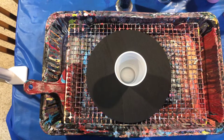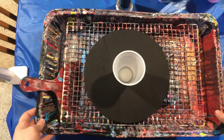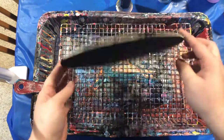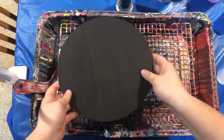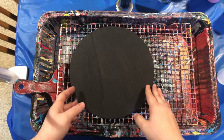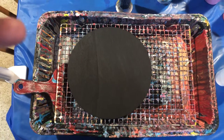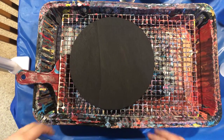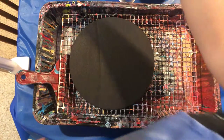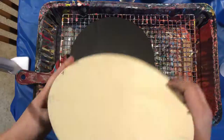Hey y'all, welcome back to Mythohippo Arts. Today I'm doing a tree ring pour and I got these round wooden discs that I've prepped with black paint. It's a 10-inch diameter for these circles. This one I'm going to do a tree ring pour on, and then I have a second one here prepped and ready to go that I'm going to do a flip cup on, because I just want to see the difference between the two.